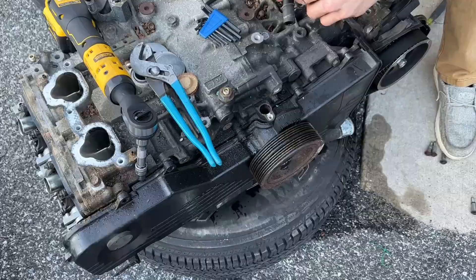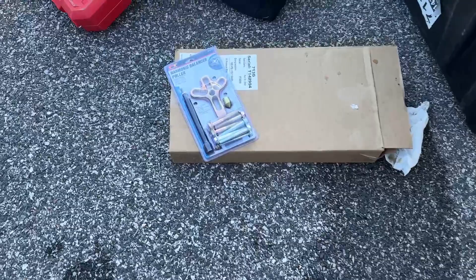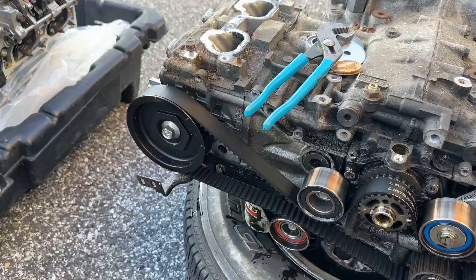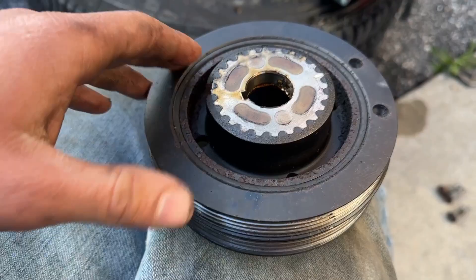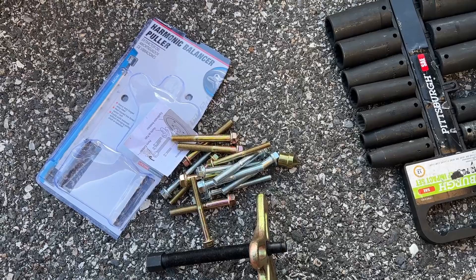We're working on getting the harmonic balancer out. Got the big center bolt impacted out without a problem. We have the harmonic balancer puller I just purchased from Advance Auto Parts to pop that sucker out. Nathaniel and Tyler ran out to grab something to eat while Colby and I are still working. The harmonic balancer is out — I was setting up the tool but it came out by itself with a little wiggling.